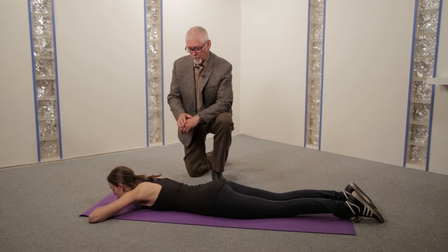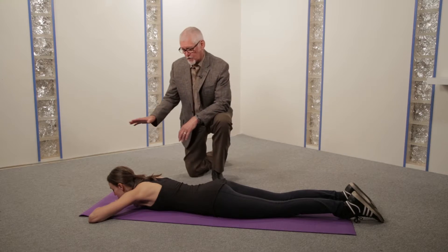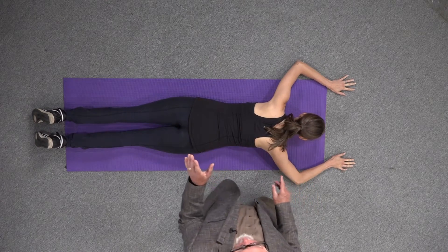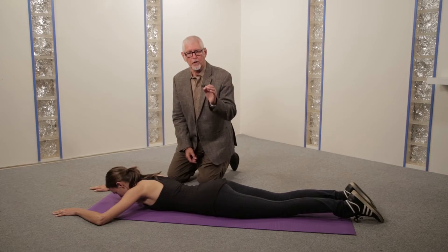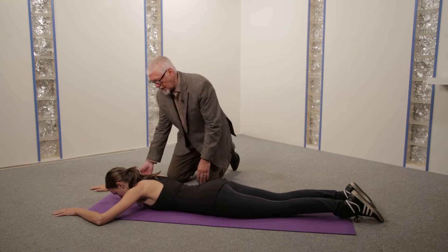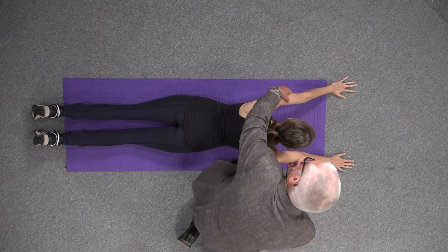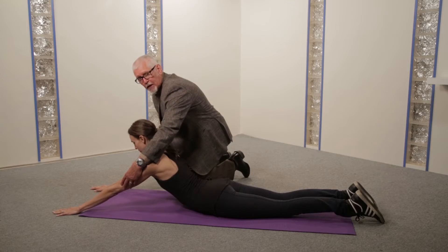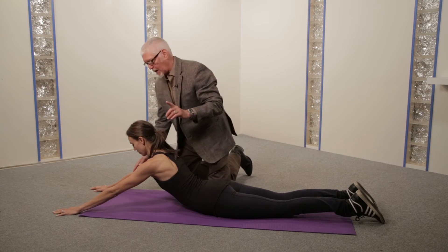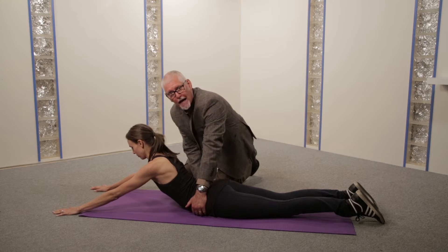It starts by having the patient lying face down, lying prone. The hands are placed palms down above the head. There are two elements to this maneuver that must be done correctly. The first is that as the patient lifts up and pushes with the arms, the elbows must lock — they must be completely extended. The second is that at the same time as the arms are straight, the hips are down on the mat.